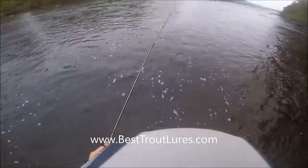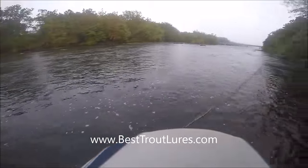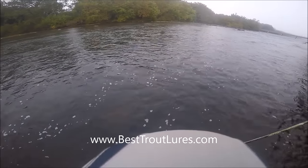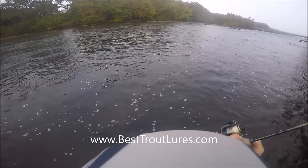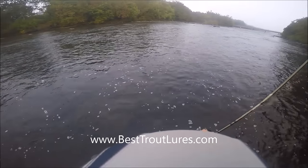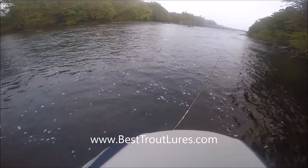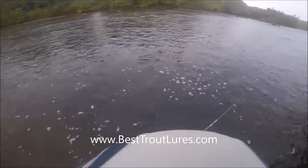Moving on to the next video — this was shot the next morning around 7:30, the sun had not come up over the trees yet. This water is moving a lot faster than it looks; if I walked out another 15 feet I would be swept away. Again we're fishing the same Rapala Countdown — I say 'Rapala,' I'm from the northeast, I know it's 'Rapala,' try to bear with me on that.